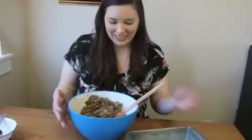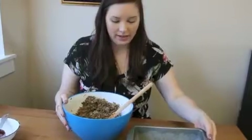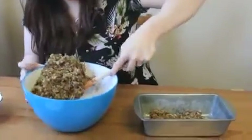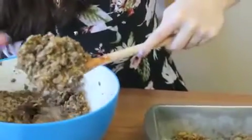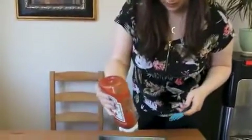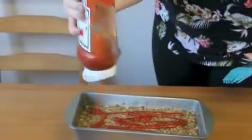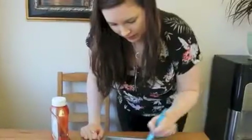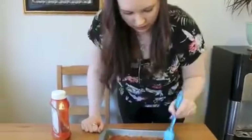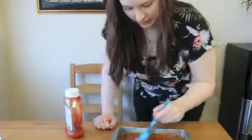Stir it up. Once you have that stirred, I have a greased pan here and I just pack it in. Then drizzle some ketchup on there and even it out — just about ready to put in the oven.